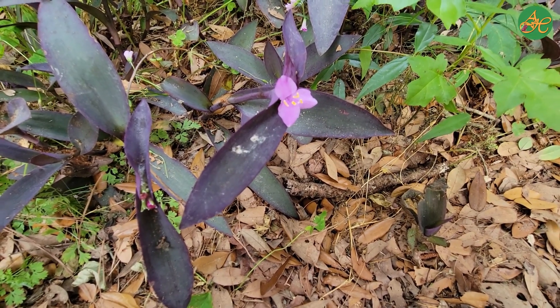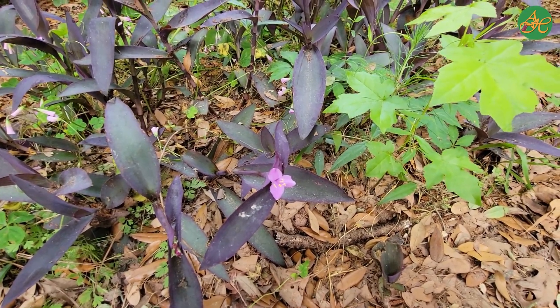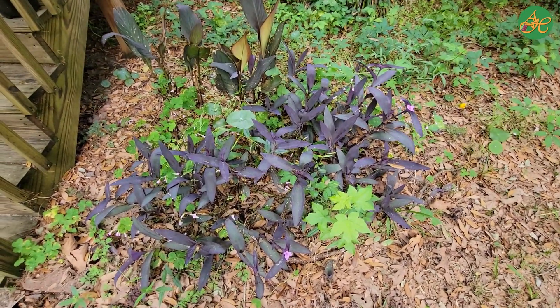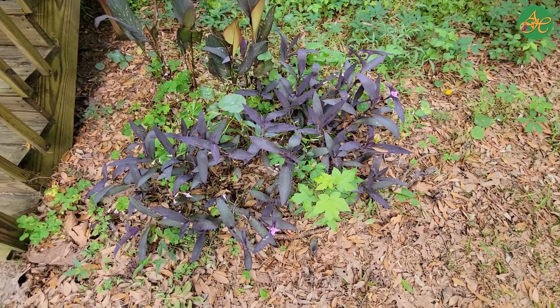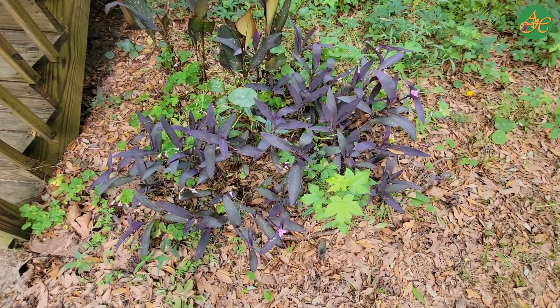Now we're going to zoom out and take a look at the whole plant once again. Now we're going to draw this plant from memory. Try to draw the Purple Heart in your mind or on a piece of paper from the ground up — every detail you can remember. It's okay if you don't remember something; just note it and move on with your drawing.